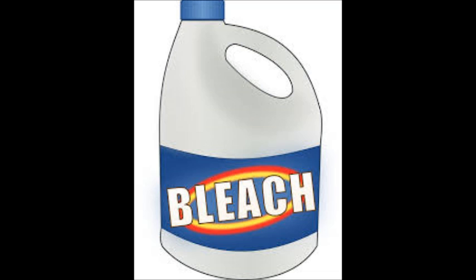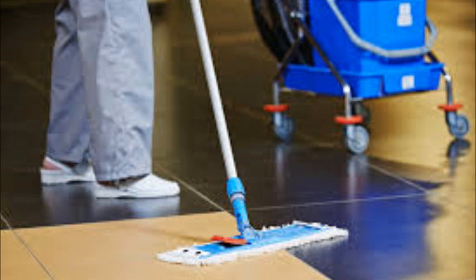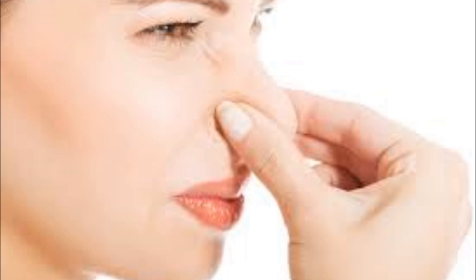Bleach is probably one of the most well-known sanitizers and cleaners used worldwide. It leaves everything looking brighter, cleaner, and whiter. However, it can leave everything smelling strongly of chlorine, including your hands. That smell can be overpowering to not only you but others around you.